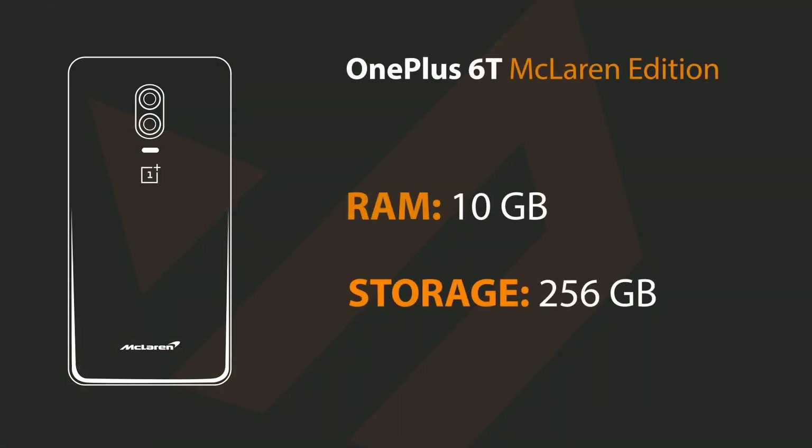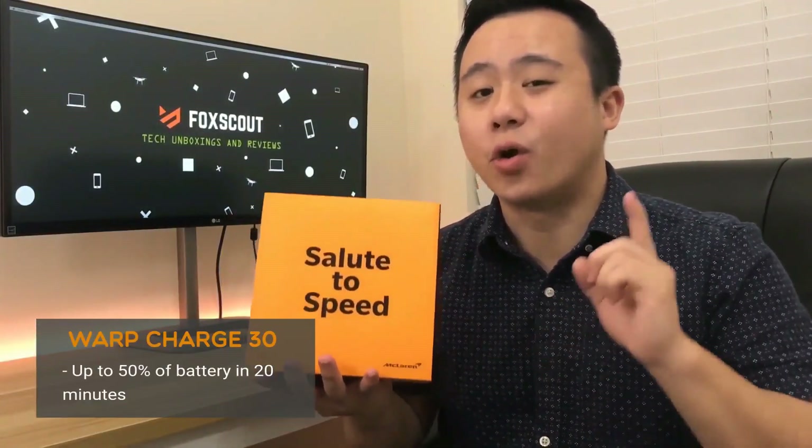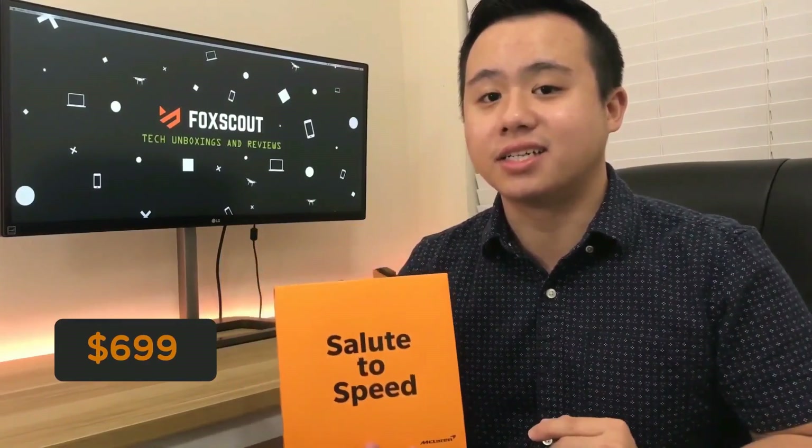Hi guys, my name is Juan Wolfosco and today I am super excited to present the super phone of smartphones, which is the OnePlus 6T McLaren Edition. This device comes packed with 10 gigabytes of RAM and 256 gigabytes of storage. OnePlus claims you can charge this device up to 50% battery in only 20 minutes with the Warp Charge 30 charger, and all of this for only $699.